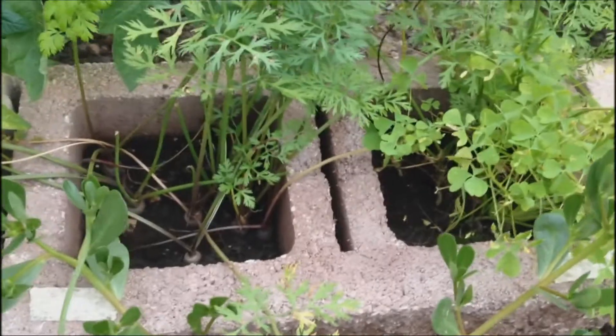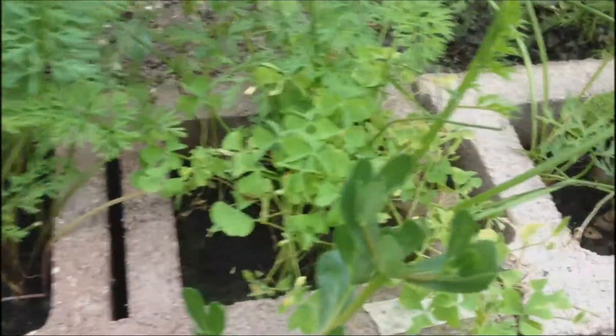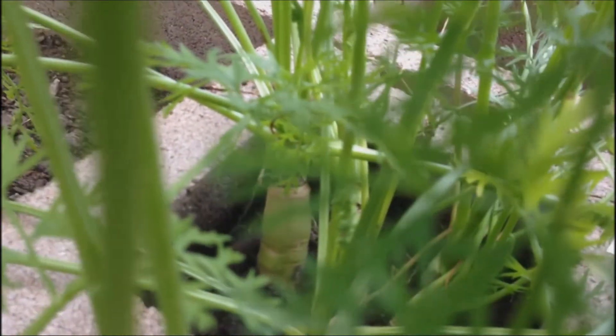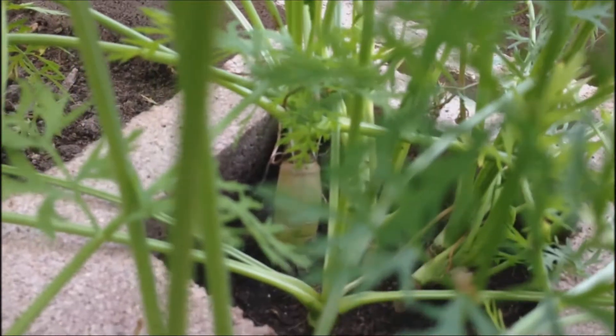Over here I had some carrots planted in cinder blocks and as you can probably see, there are some carrots right there. They're coming up. I don't know if there's not enough room in the soil but I'm not going to pull it yet. I will pull it shortly. So they have grown in these cinder blocks.